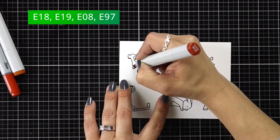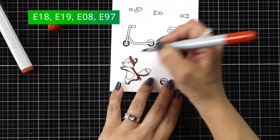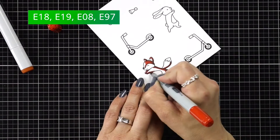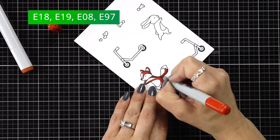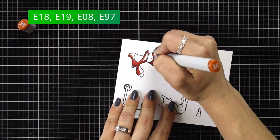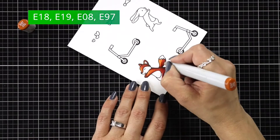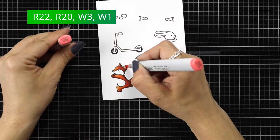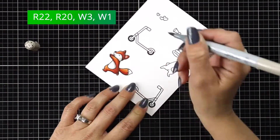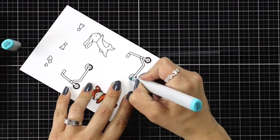I'll have all of the colors listed at the top of the screen for you. Starting with my fox, I'm using E18, E19, 08, and E97. I'm keeping the darkest shadow areas to the right side of the fox so that the highlight area is on the left — kind of like he's riding toward the light source. Then I have R20 and R22 for the ears, and W3 and W1 for the belly, face, and tail.